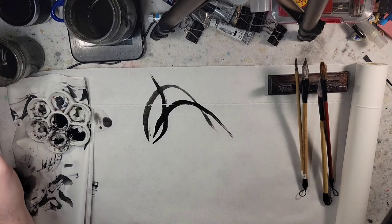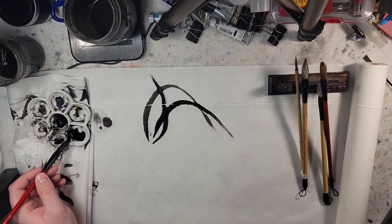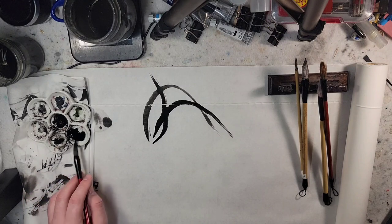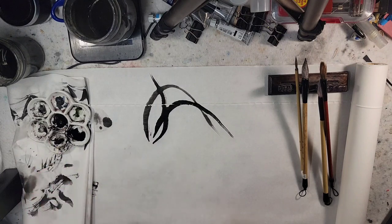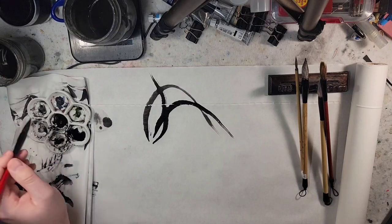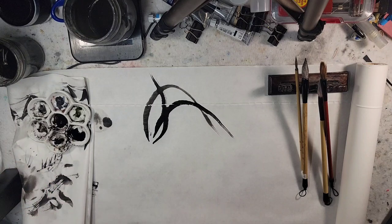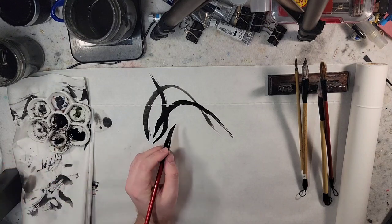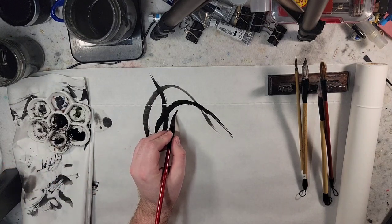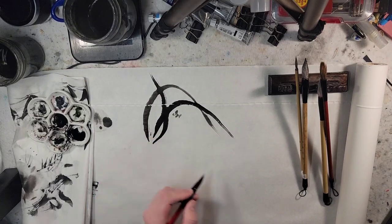My brush is kind of splitting at the end and I'm not sure why, but having not played with these brushes in a while, it's probably just a matter of not playing with them for a while. I'm going to water down the ink now, and then here you can create the little orchid leaves. This is if you're just staying within the monochromatic.